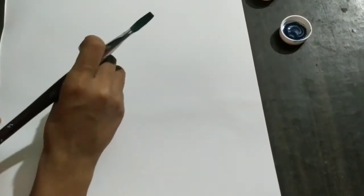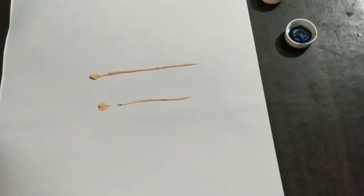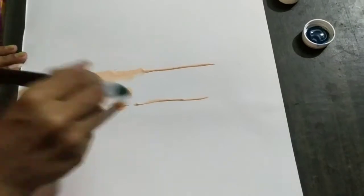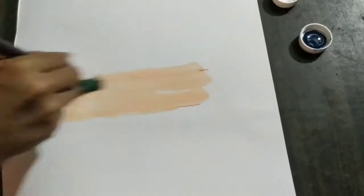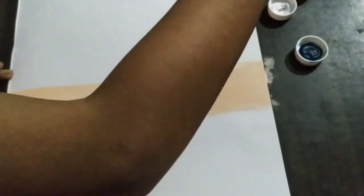Today I have come up with a very easy painting and I am starting it with the basic colors. First of all use skin color or ceramic white color. Blend it properly with your flat brush and make it a diagonal.